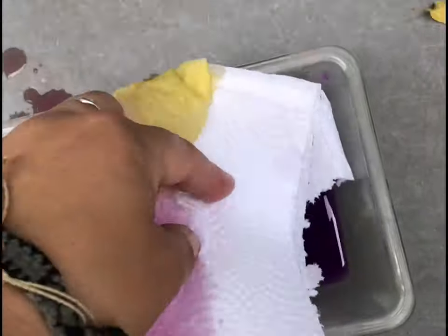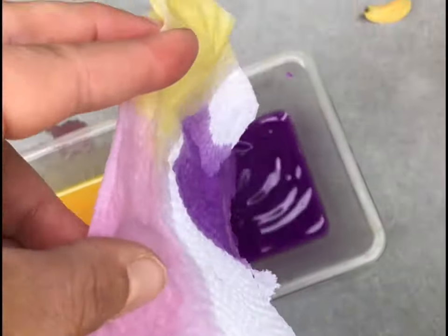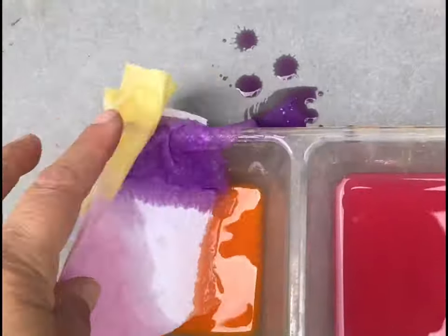Then you're gonna fold up your paper towel and dip, dip, dip. Once the paper towel is dipped you're gonna hang it. I hung mine out to dry. As you can see I have it on some clothespins.